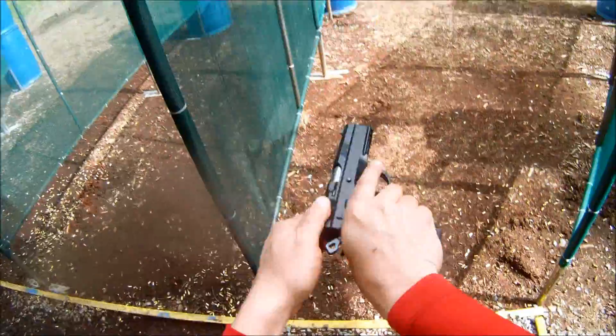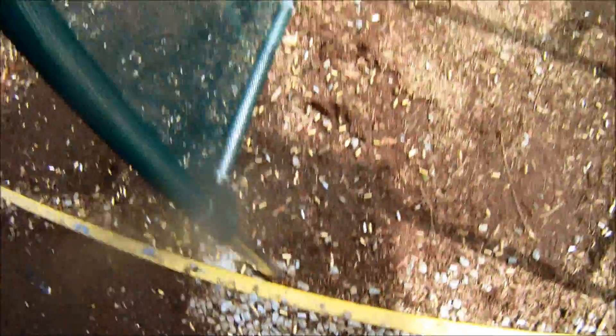If you're finished, unload and show clear. If clear, hammer down and holster. Range is clear. 5, 3.8 and behind 3.